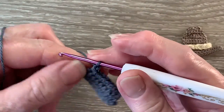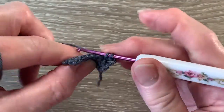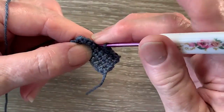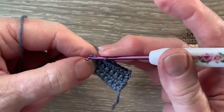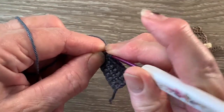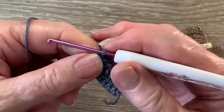For row 4 we start with 1 chain and turn. We work 1 single crochet in each of the first 6 stitches and a join single crochet over the last 2 stitches. So we put the hook into the next stitch and bring up a loop, and hook into the last stitch and bring up a loop — there are 3 loops on the hook. We put the yarn around the hook and take our hook with the yarn at the end through all the loops.